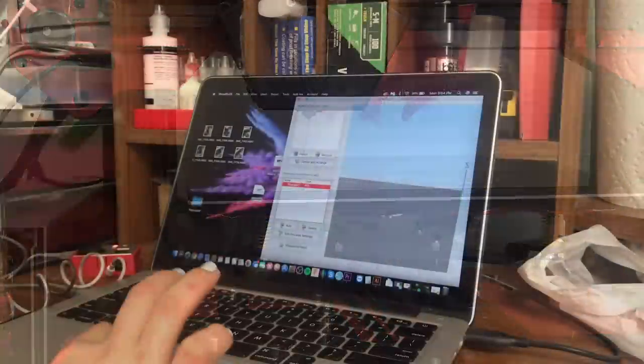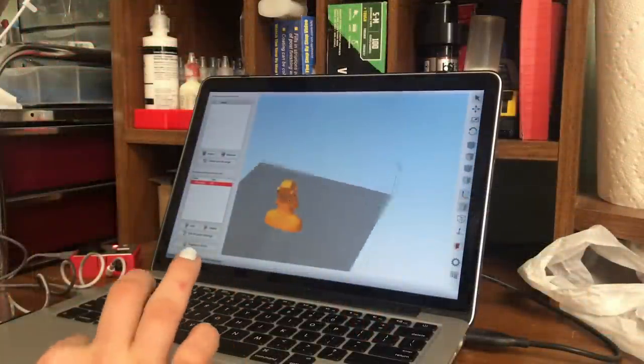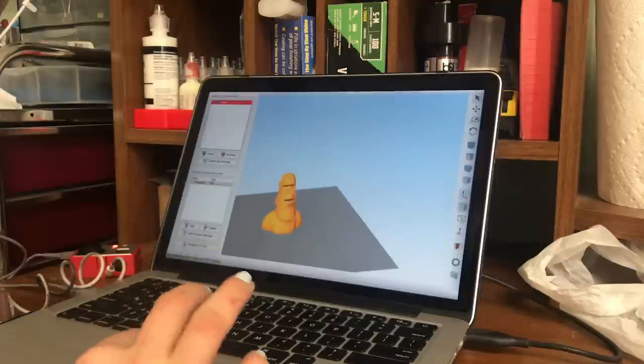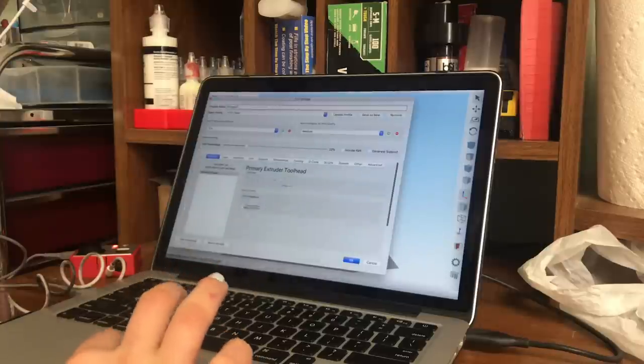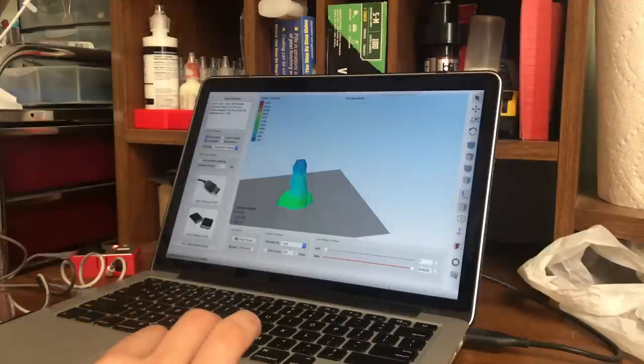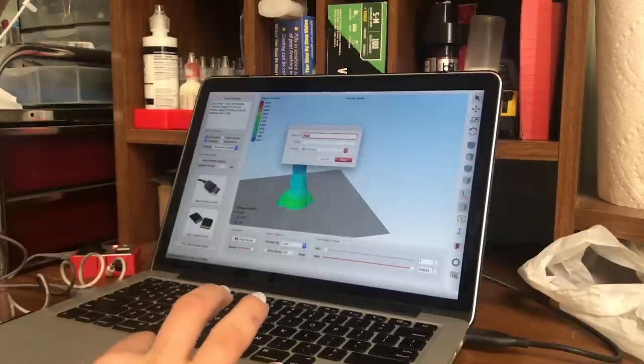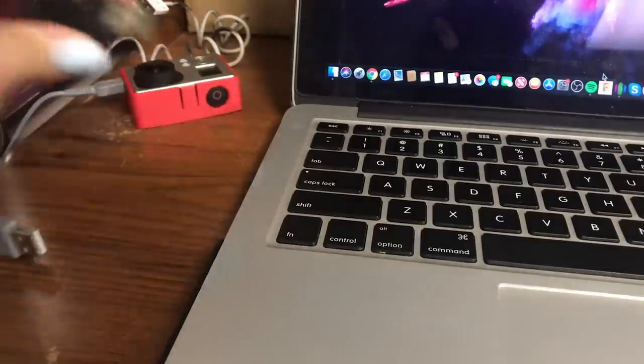We'll load it on the printer and purge the filament. What I'm going to print today is a Maui. I kept it at 12% infill, 2 perimeters, 4 top layers, and 2 bottom layers — just my normal speeds on my TiVo Flash. I printed it at 210 degrees on the nozzle and 60 degrees on the bed.